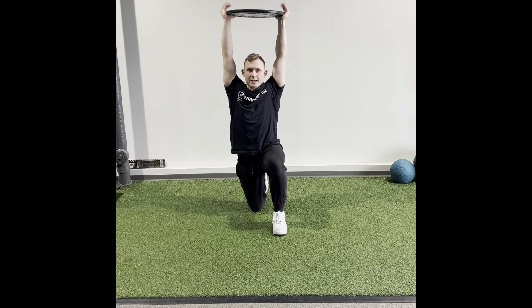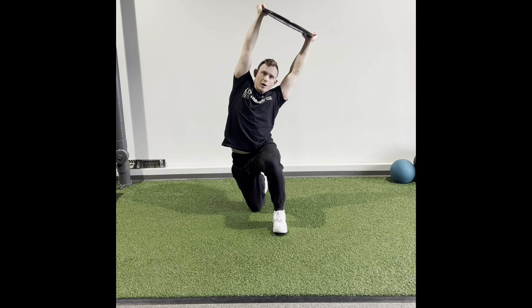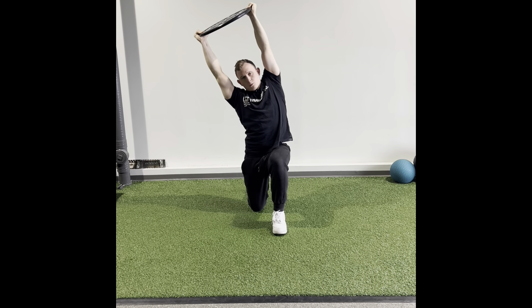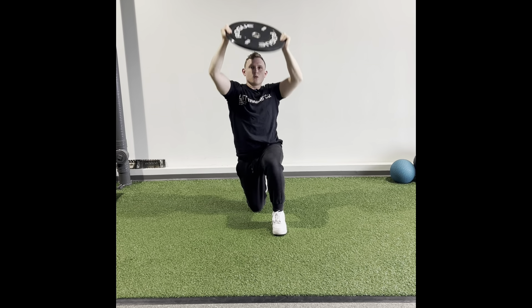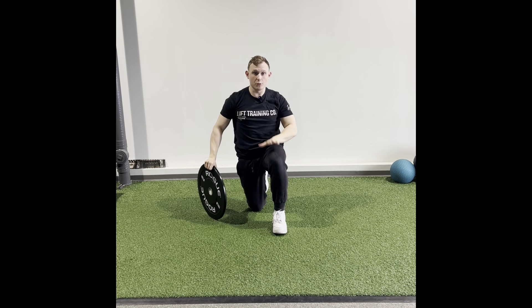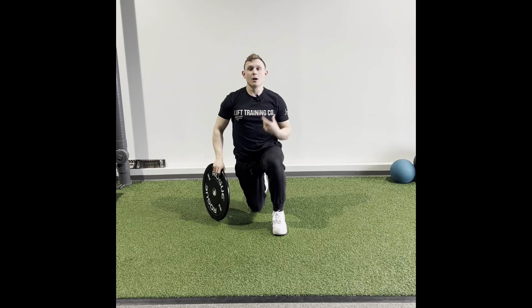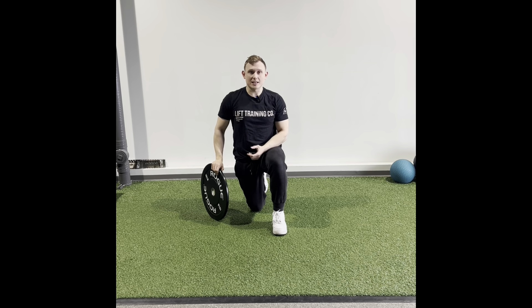Then when we're moving the plate, what I want to see is we're trying to only get movement from the spine. We're trying to get minimal movement from the hips. Obviously, if you move away from that front leg, your hips are going to kind of jut out — minimize that to the best of your ability.